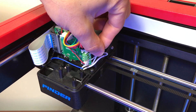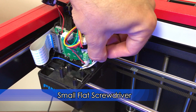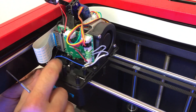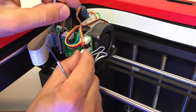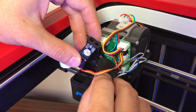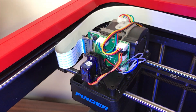Insert heater cables into the green terminal block — polarity is not important. Tighten the two terminal block bolts with a flat screwdriver. Reinstall the thermistor connector. Insert the bed leveling probe into position — it should be sitting on top of the three pillars. Be careful not to break the delicate probe arm. Now screw in the three screws holding the probe.